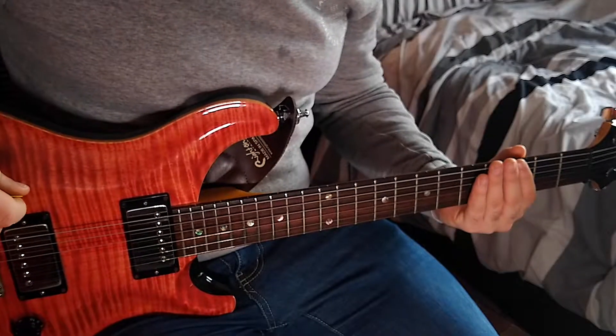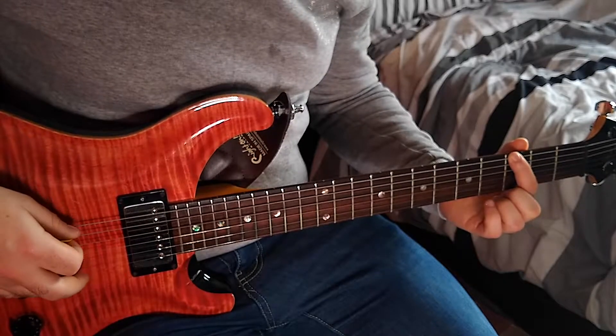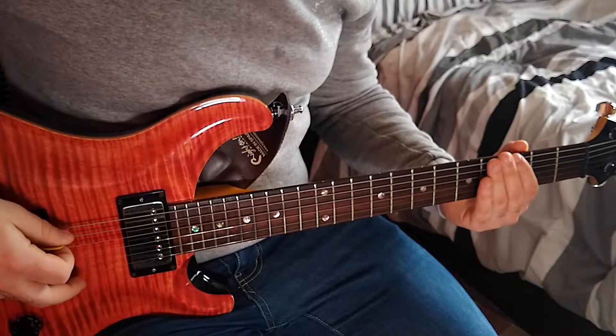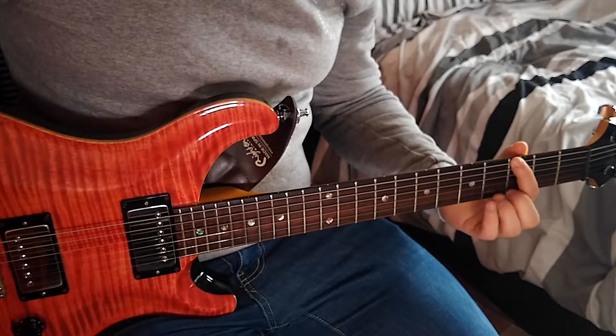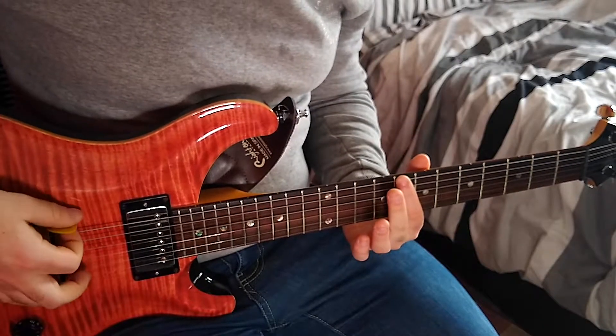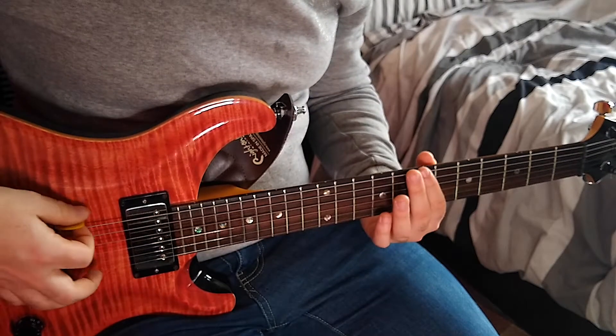This track starts off with the bass line that runs throughout the verse. To play this we're going to place our first finger on the third fret of our low E string, and we're going to be playing this 12 times. Then we're going to slide it up to the eighth fret and play it three times, and then go to the seventh fret and play it once.